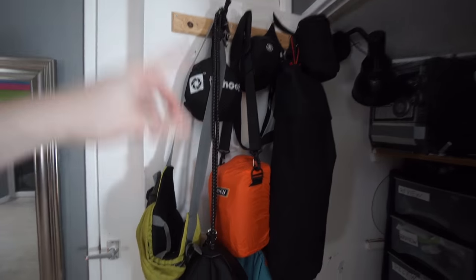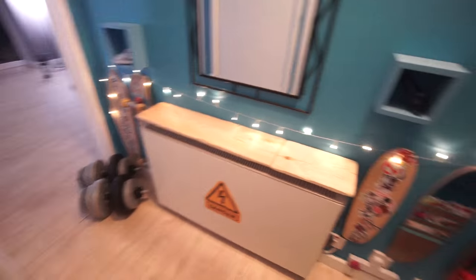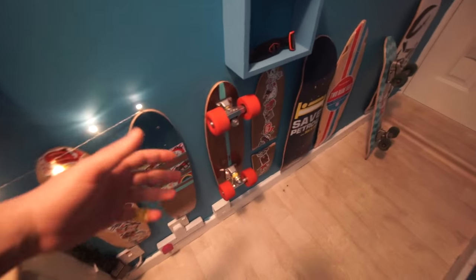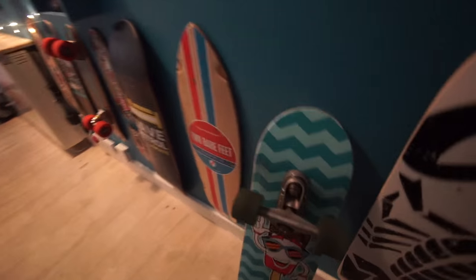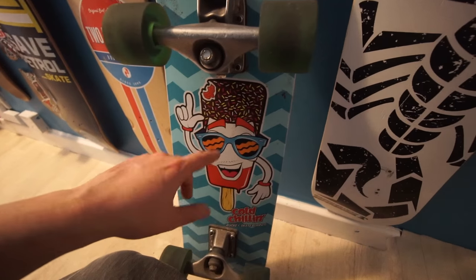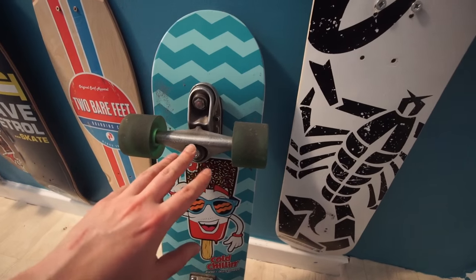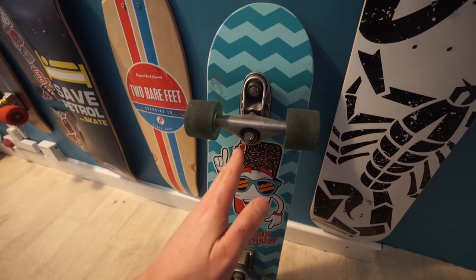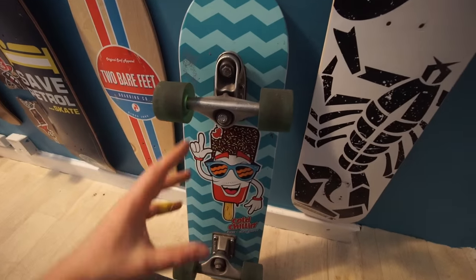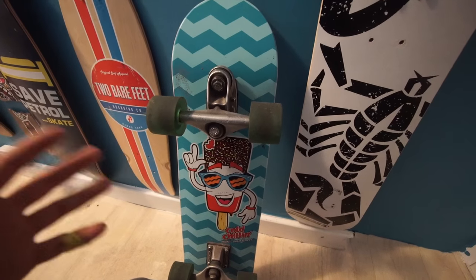I've also got these skateboards here up on the wall as decorations but also because they can come off the wall to actually be used. I think it looks quite nice and this is the one I'm currently using, quite a funky looking board which is new. Everything here is really cheap with the exception of these trucks made by Carver, which basically allow you to carve, to turn really sharp, and it's supposed to emulate surfing on land sort of thing.